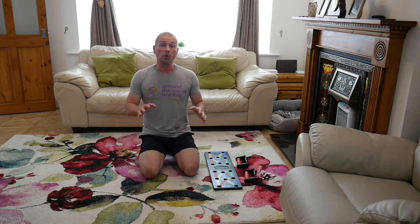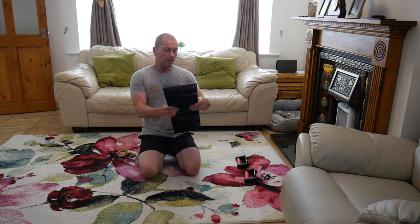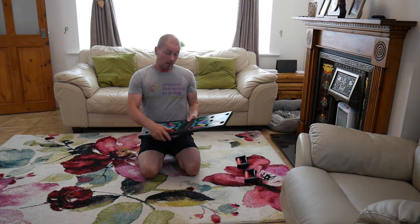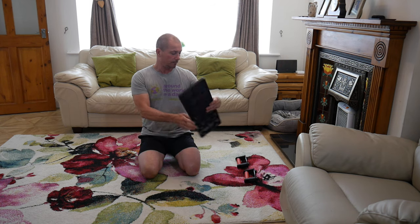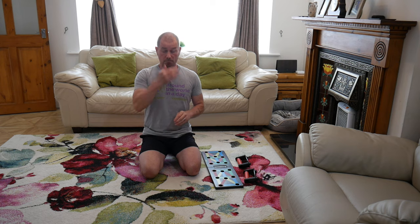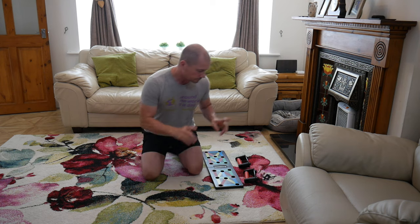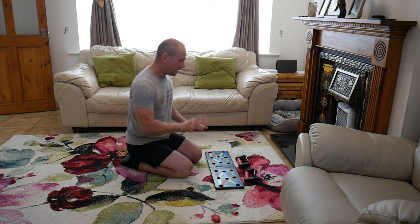Today I wanted to do a home workout which incorporates the push-up board. I've got quite a few comments about the positioning of the handles, so I just want to touch on them before we get to the workout. I want to touch on why I think some of these positions are bollocks, really.